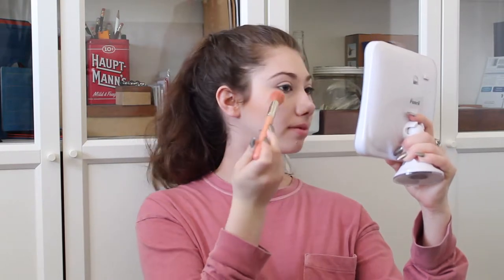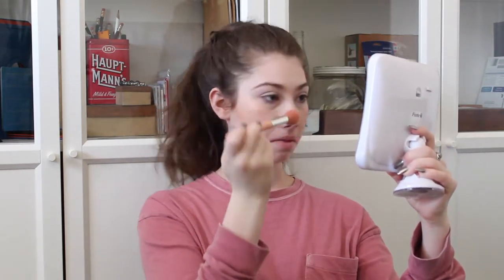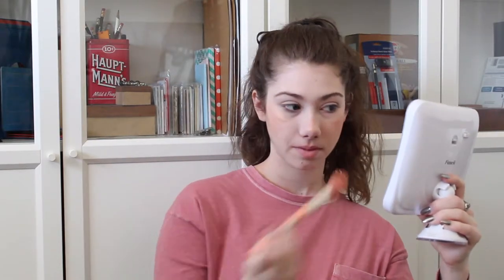Then I'm going to take this Milani highlighter in the shade Strobe Light. All of these products are from my Everyday Makeup Drawer for the month of March — I will link that video in the description box below.